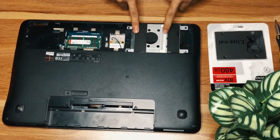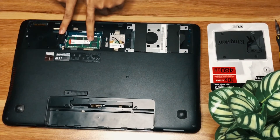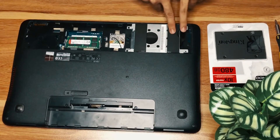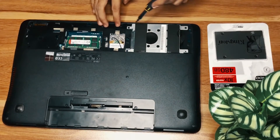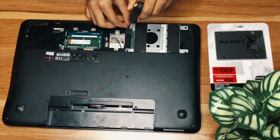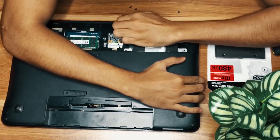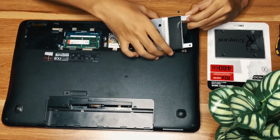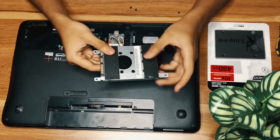This is the hard drive here, which we will change, and this is the RAM slot. Let's remove all the screws — there are four screws. Slide the slot carefully and here we go, this is your old hard drive.